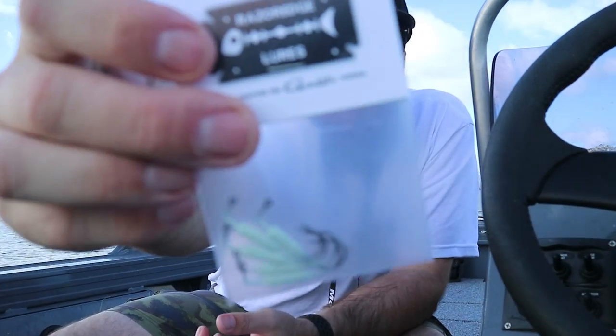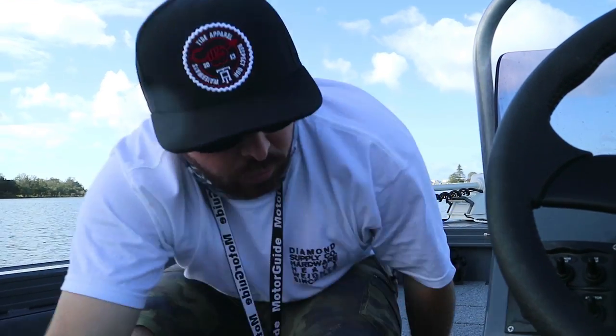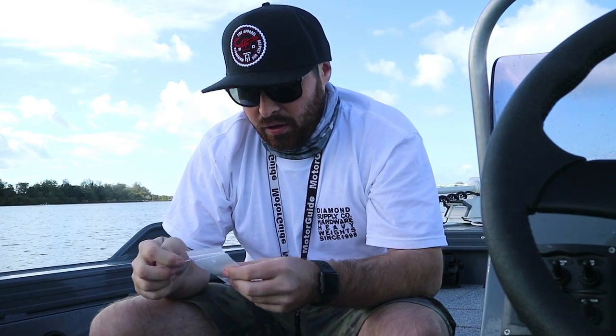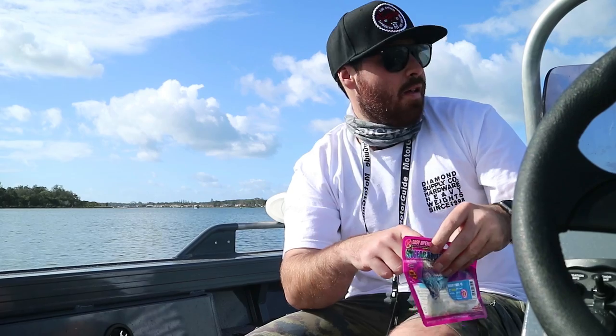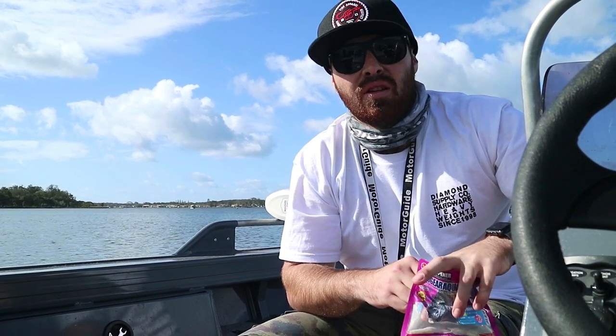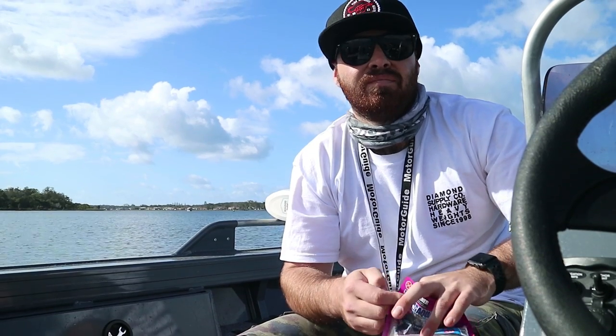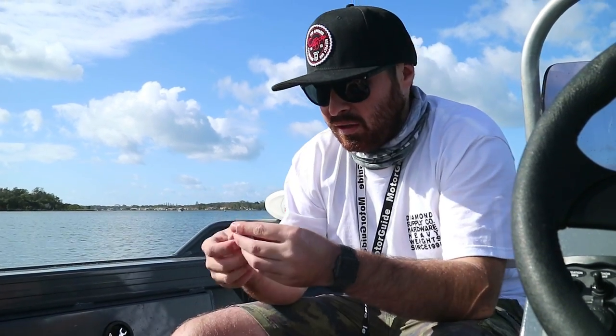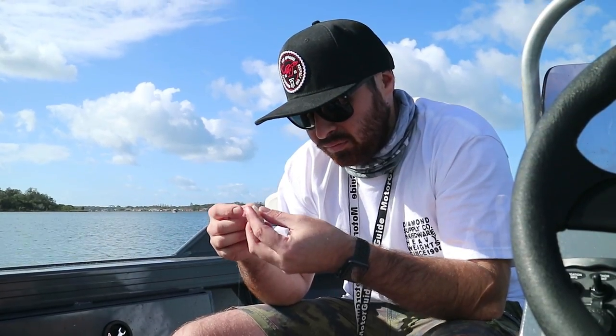Just going to throw some of these lightly weighted razorheads with some brim prawns. Got some here — throw some brim prawns along. Looks pretty good though, so we'll give them a go. Put a jig head, put a brim prawn on, head over to the boats over there. Little wall, little jetties, see how this goes. Should be alright.